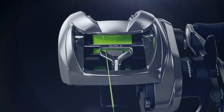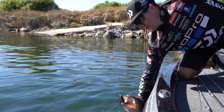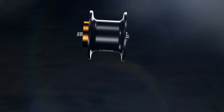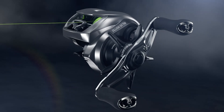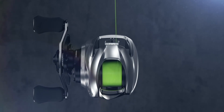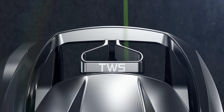The SV booster system adds another new level to our existing SV braking for more precise control. Now, maximizing distance has been made possible with complete control, whether pitching, flipping, or on a long cast. The Zilean SVTW also features our patented level-wind technology to reduce line friction and improve line management — the T-Wing system. The effects of the T-Wing system combined with the SV booster system allows you to make that perfect cast every time.